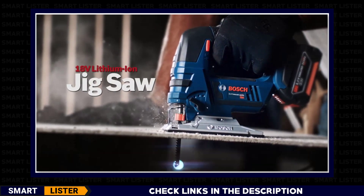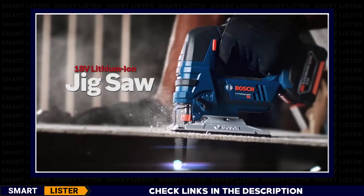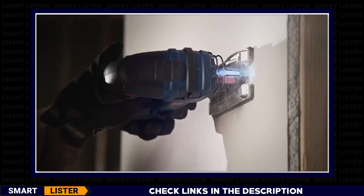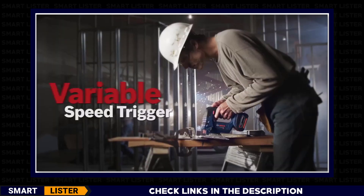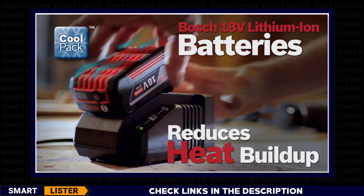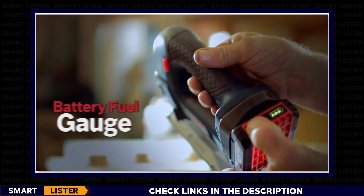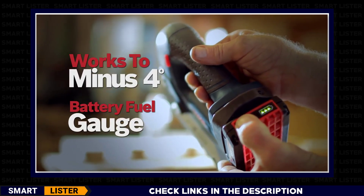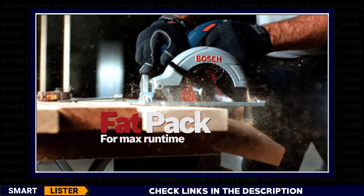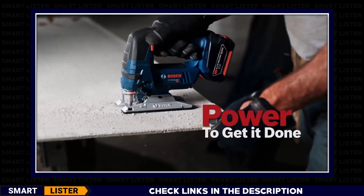The Bosch 18-volt lithium-ion jigsaw — most compact and lightest in class. One-handed blade change, four-stage orbital action, LED work light, and variable speed trigger. The Bosch CoolPak batteries are designed to reduce heat buildup. These high-efficiency battery packs stay cooler and live longer, featuring an integrated fuel gauge and superior cold weather performance. SlimPak for lightweight or FatPak for maximum run time — every battery works with every tool.